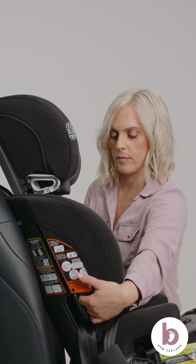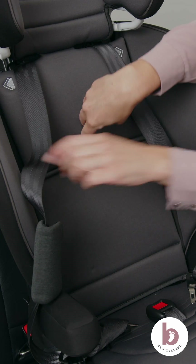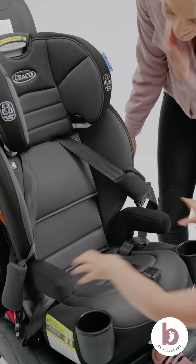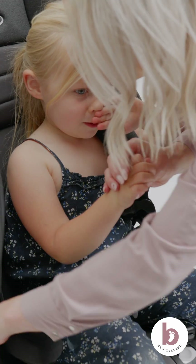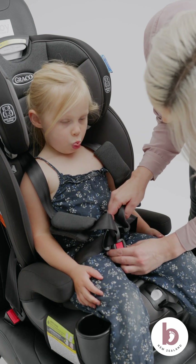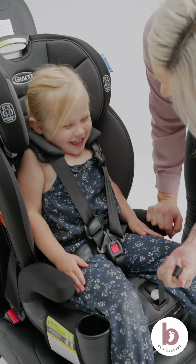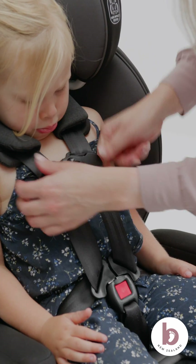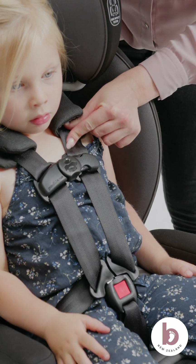Place the seat pads back into their correct position. Move the headrest back to the correct position for your little one. Place your child in the car seat. Position the harness over your child. The height of the harness straps must be at or just above your child's shoulders. The chest clip must be in line with your child's armpits. Check you cannot pinch the harness straps at the shoulder.